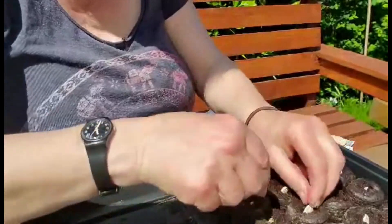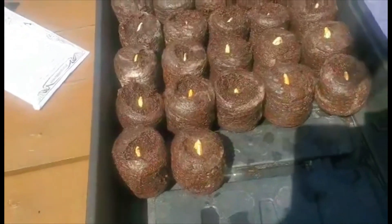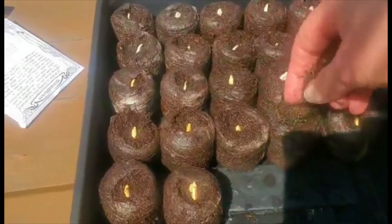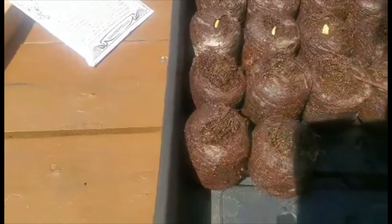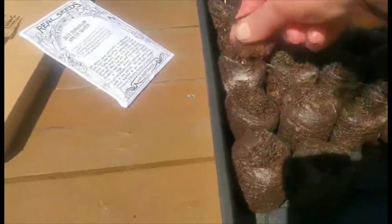Like I said, I've never done them in these little coir pellets but I thought I'd try. Some of the seeds are very big, so I'm going to cover them with just a little bit of compost — I don't want the seed to dry out. The Hungarian winter squash seed is very, very big, so I have to cover these over.